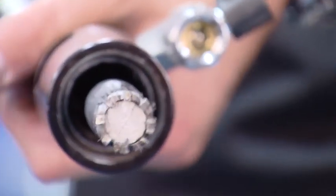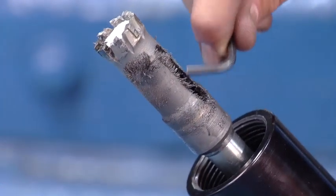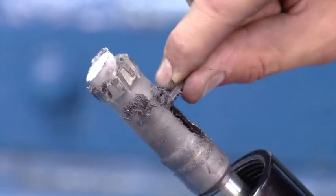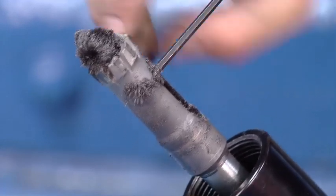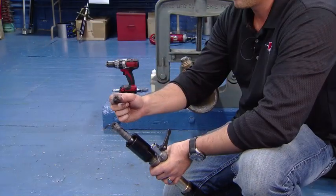The next step is to remove the coupon from the cutter. We'll take the Allen key, put it through the relief in the hole saw, and knock the coupon out and retrieve our magnet, which as you can see has almost all of the finer shavings on it as well.